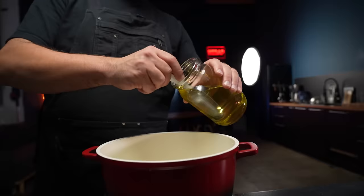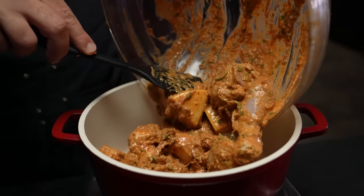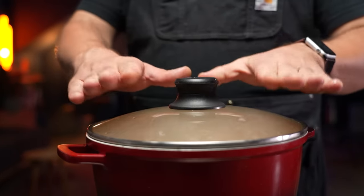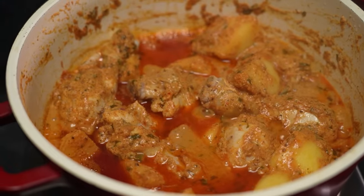We're finally close to the grand finale. Our chicken and potatoes have marinated, our rice is pre-cooked, and now all we need to do is bring everything together. First place a heavy pot over high heat and add two tablespoons of our onion oil. Once the oil is hot and shimmering add the marinated chicken and potato mix. Cook stirring occasionally for five to six minutes. Lower the heat, cover tightly and cook until the chicken is almost done, about 10 to 12 minutes. Ideally you should see the oil and chicken fat separate from the gravy.